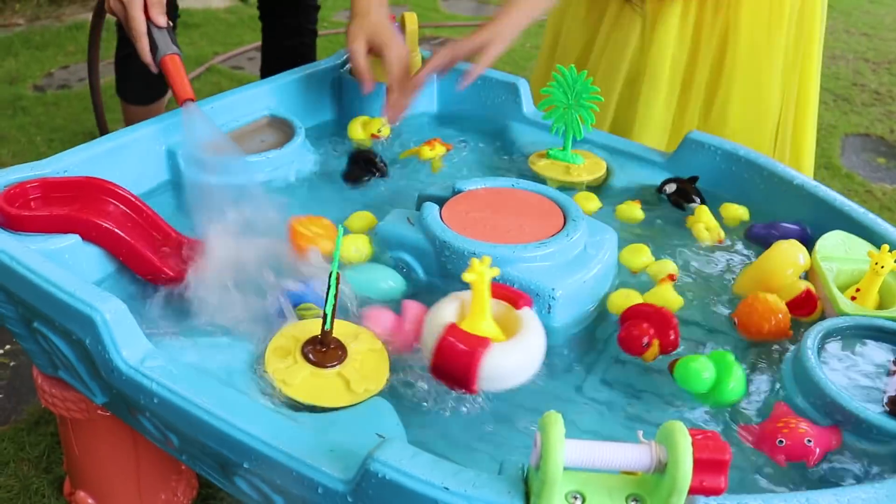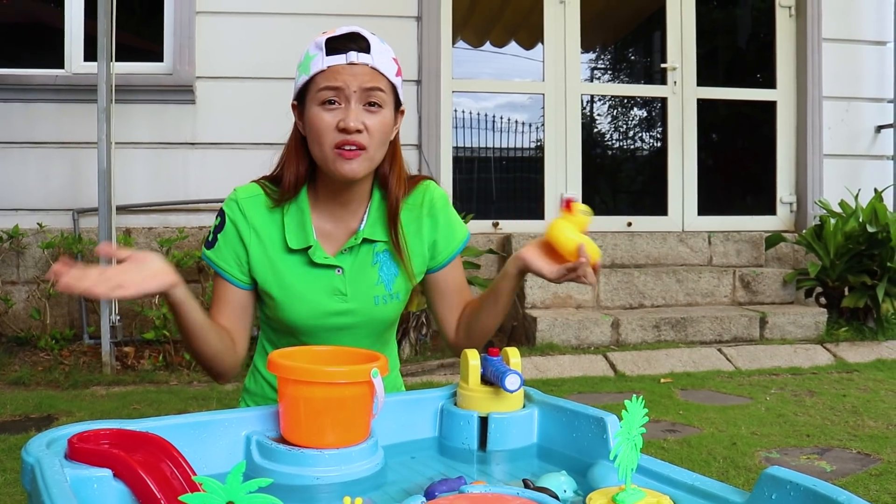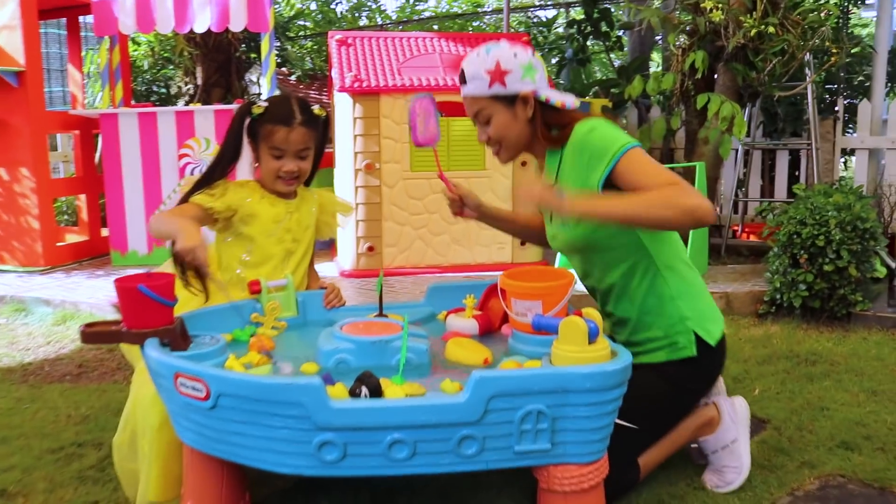Let's play, Auntie! But we don't have rackets! Don't worry, I have it! Thank you, Hannah! Let's play, Auntie! Okay!